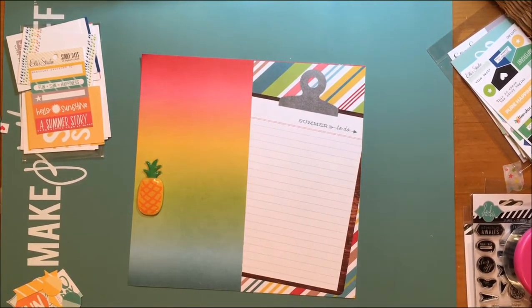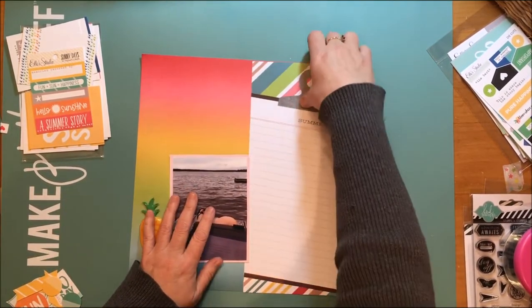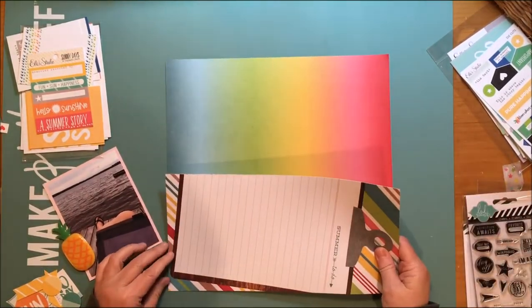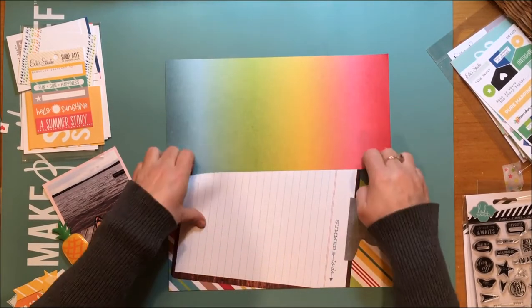I am backing or matting that photo with a piece of packaging from Ellie Studio. It's really just from one of their monthly kit packages and I have no idea which one it was. I just saved it because I knew it would be perfect for backing a photo at some point.